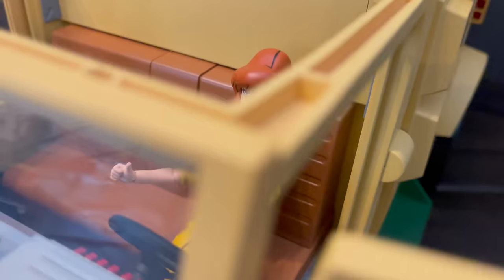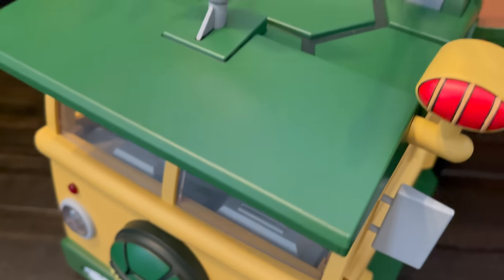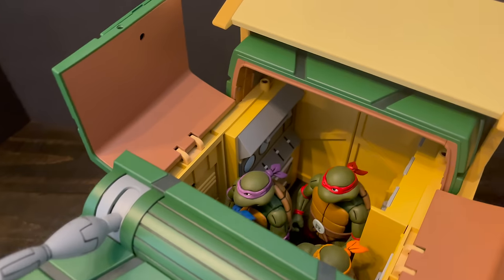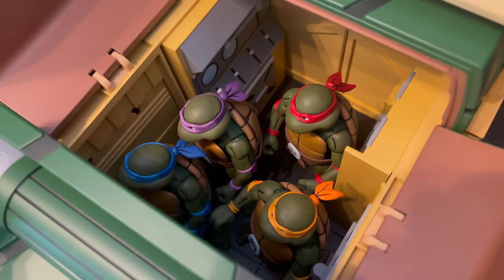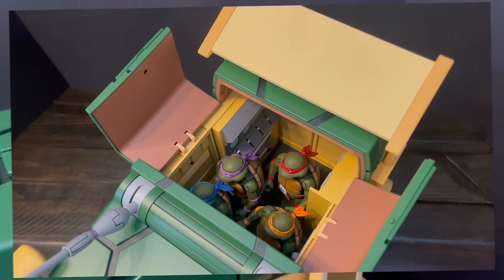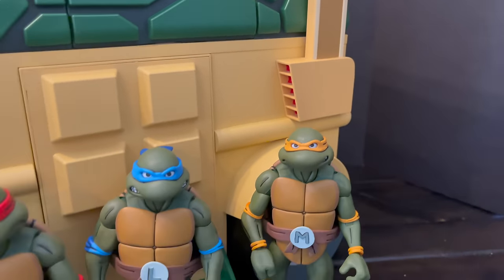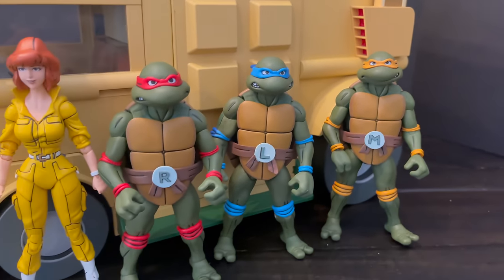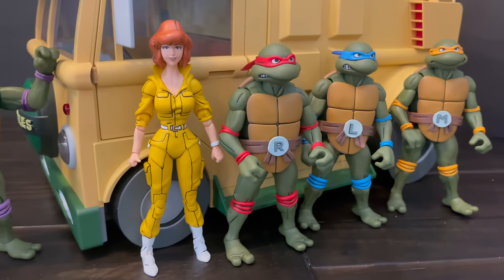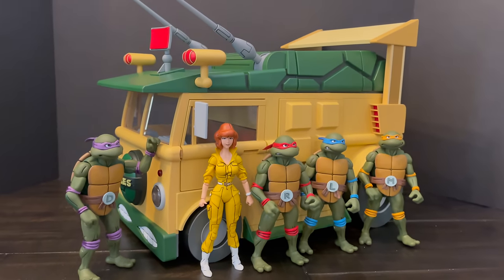Remember to prop it up — weight over time may sag the door. Of course there's no right or wrong answer to who the driver is: you can have April driving down the road with the four turtles in the back, she pushes the button and they spring out into the upper atmosphere. The turtle van looks great and is very much a display piece — change it up from time to time, put a different character in the driver's seat.